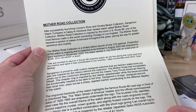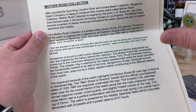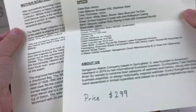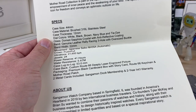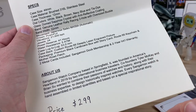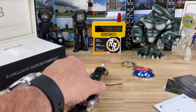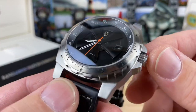These guys actually sent over a full kit and gave me a cheat sheet, which I'm not going to read from. You're more than welcome to pause the video and read it yourself. I'll put a link in the description where you can look up basically all this information. But let's look at the watch, because that's what these videos are for.